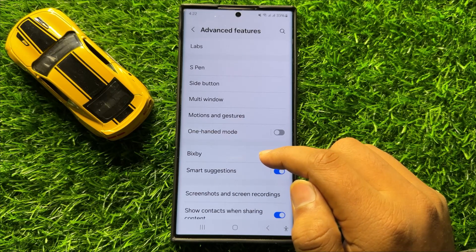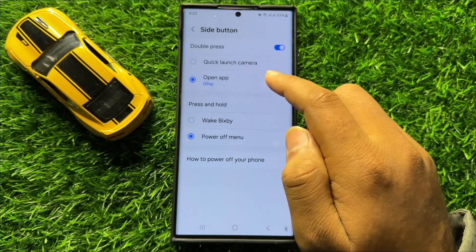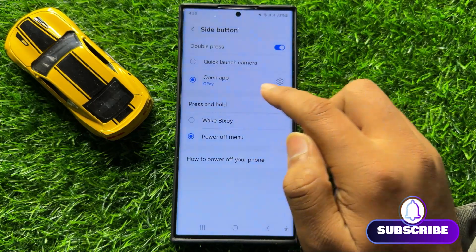Now here in Advanced Features, click on Side button and here first of all turn on this double press button and then select Open App.